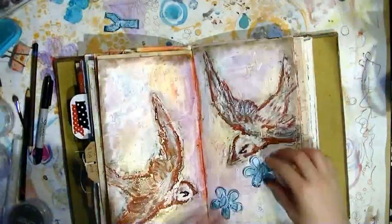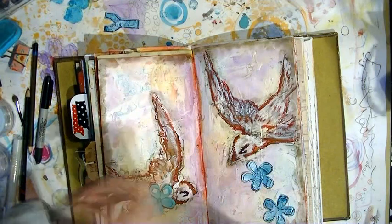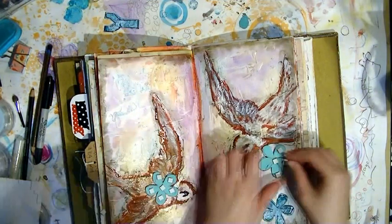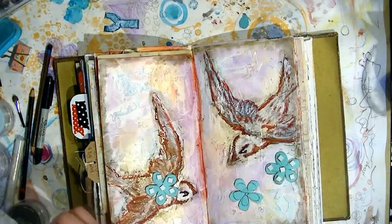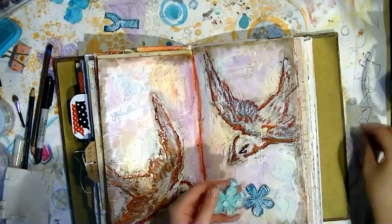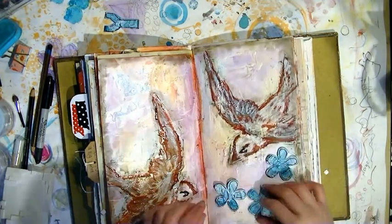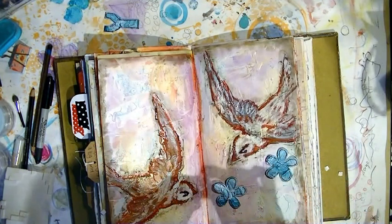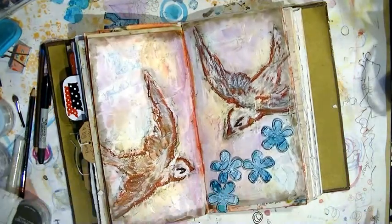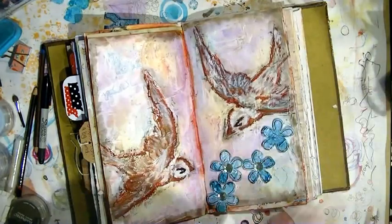Now I'm deciding where I want to put the shapes. Because this is a textured page, I don't want to stick the shapes flat down onto the surface, so I'm using foam pads to raise them up from the page. I don't often use foam pads in my journals, but for some reason this page feels like it's all about having raised definition, so it just feels right.